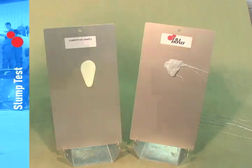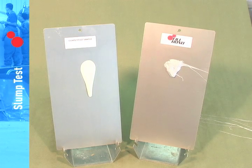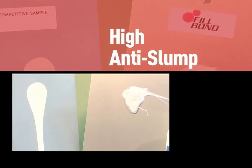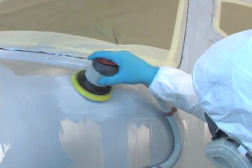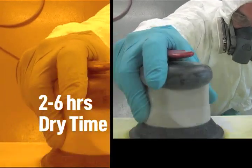While other putties tend to run when applied thickly to vertical surfaces, Fillbond has a high degree of anti-slump. You can apply it to several areas at one time without it running before you come back to work and smooth it. You also shorten the downtime between application and sanding with Fillbond — it only needs around two to six hours of dry time before sanding.